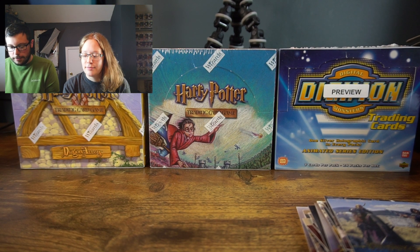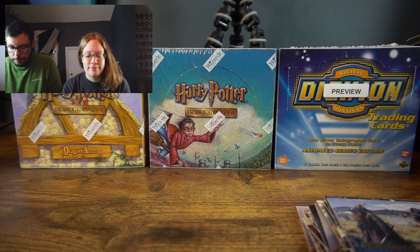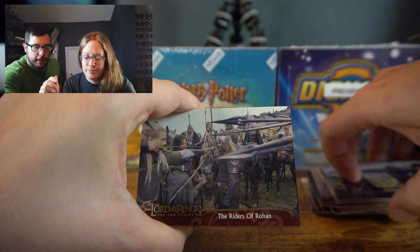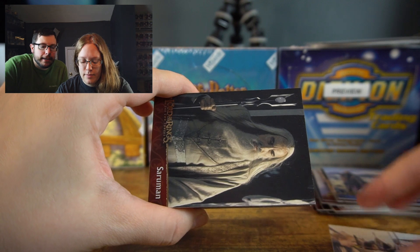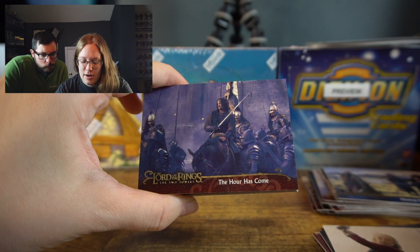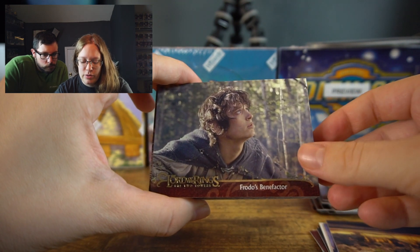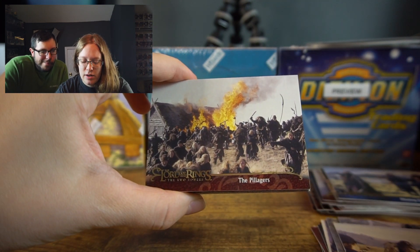On to pack number two! Same thing in this pack — same hits, same odds. Cards include: Amer, The Master's Discipline, Fury of Théoden, The Hour Has Come, The Dead Marshes, Don't Follow the Lights, Frodo's Benefactor, The Road to Edoras, Filming a Savage Sword Fight, The Pillagers, Pippin.